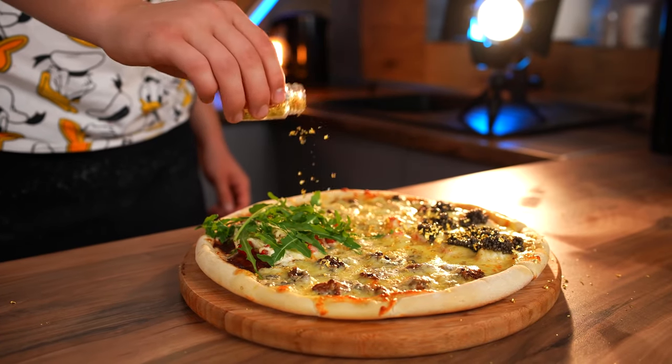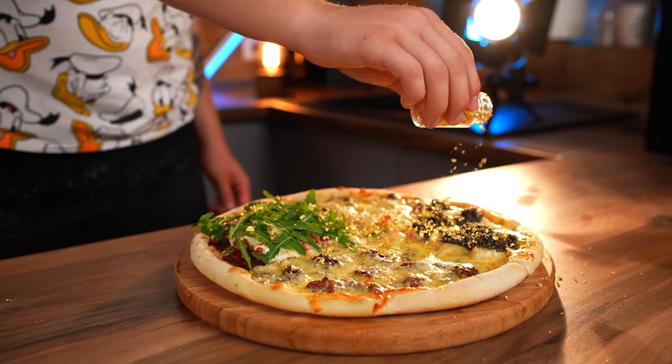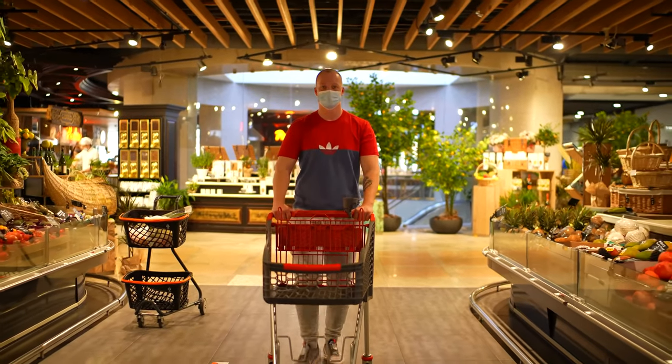If you want us to do something similar with another dish, then write in the comments and get those thumbs up. If we get 300,000 likes, then we'll continue on with this segment. All right, guys — see ya!